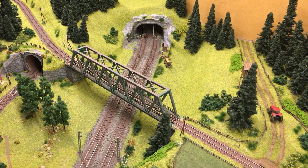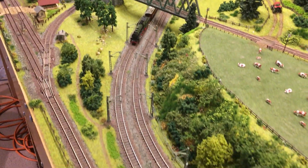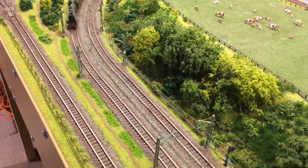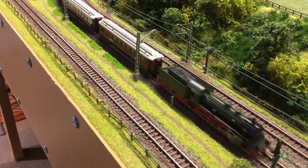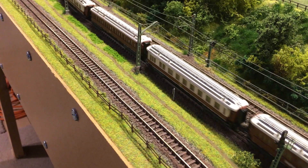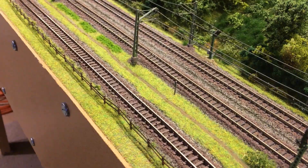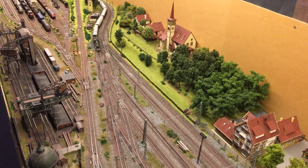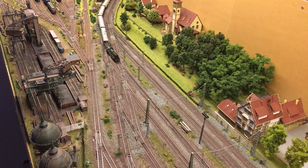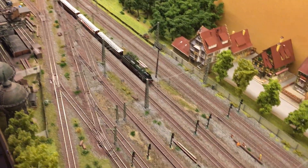The only thing I couldn't do was the front lights. There's very little space in the tender and in the actual body of the locomotive to run the cable through. I may have a look at this in the future, but it doesn't bother me that much that there are no lights.